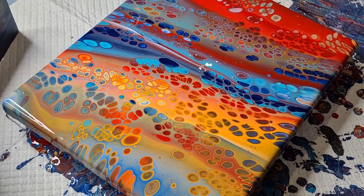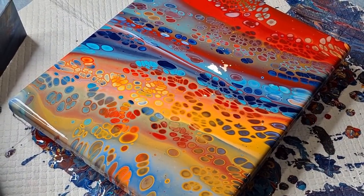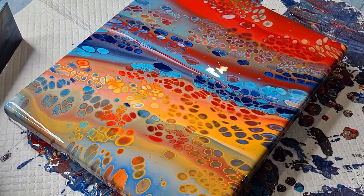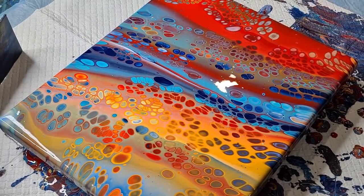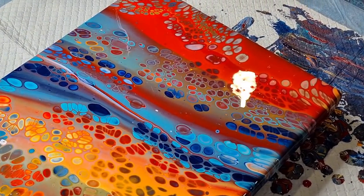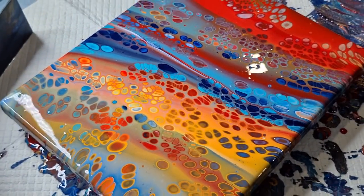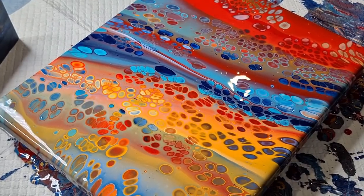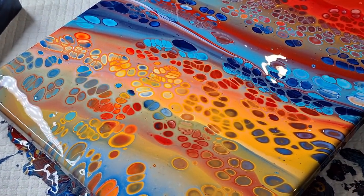I may even change my pouring mixture from glue and water to glue and water and Liquitex Pouring Medium — we'll see. It's expensive, so you know, I get good results from glue and water, but I just don't get the same vibrancy. This is amazing — the colors! Let me know what you think, if you can see a marked difference.